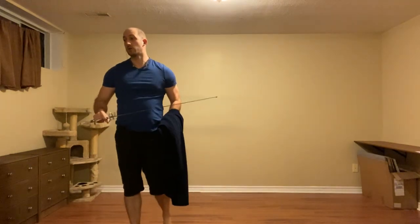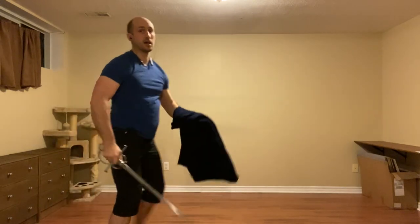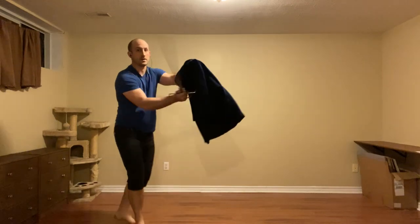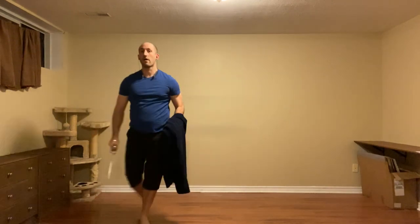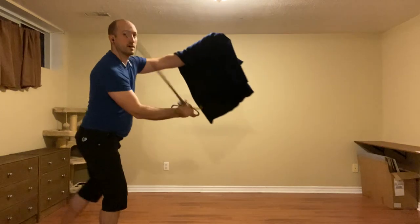We can use the true edge here. A correction: against the stoccata, we beat, cut, cut. Against the imbrocata, we can beat and cut, or we can beat and thrust. So against the imbrocata it's beat-cut or beat-thrust; against the stoccata it's beat-cut-cut.